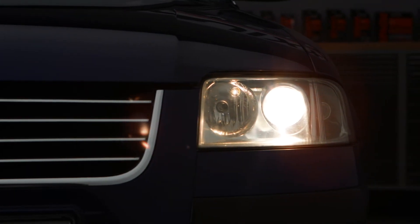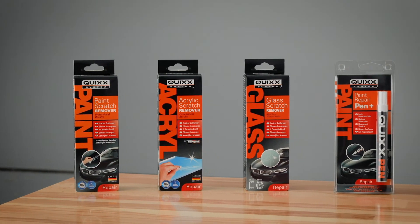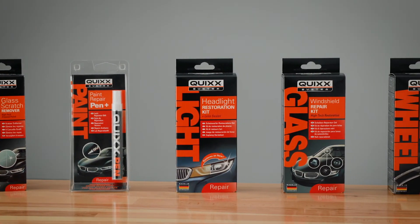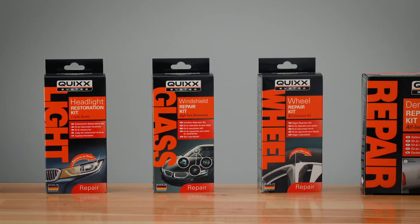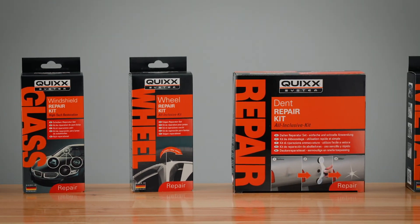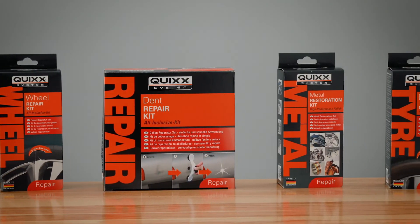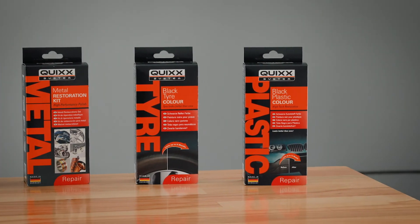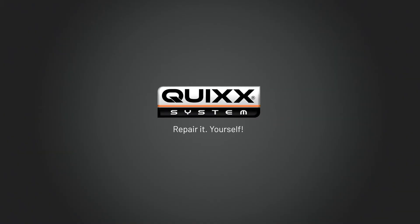Professional results on the cheap, and the unbeatable feeling of having done it yourself — with the professional do-it-yourself solutions by Quix. We support you regarding other repairs as well, just see for yourself. Quix, repair it yourself.